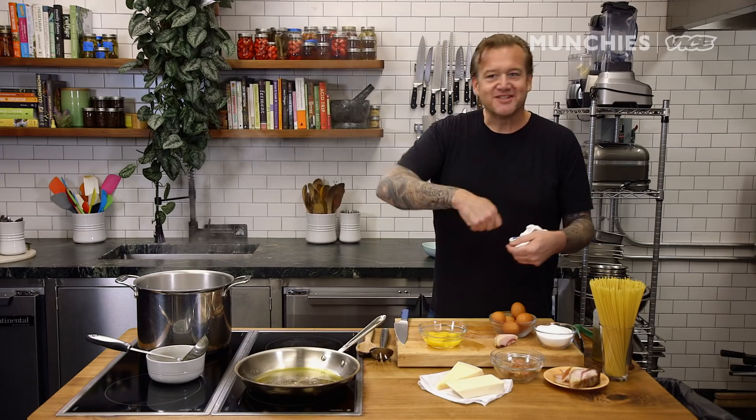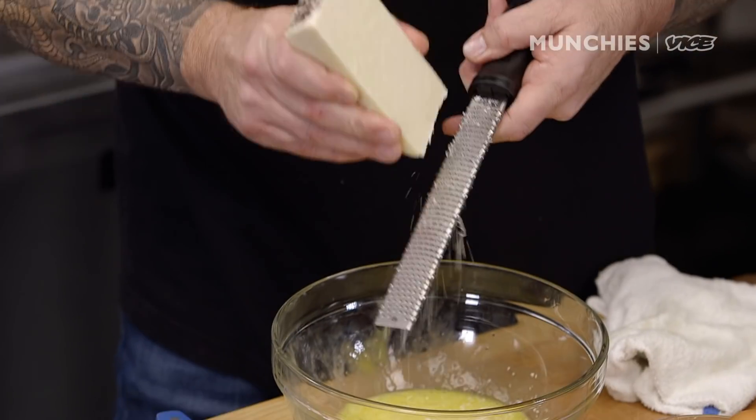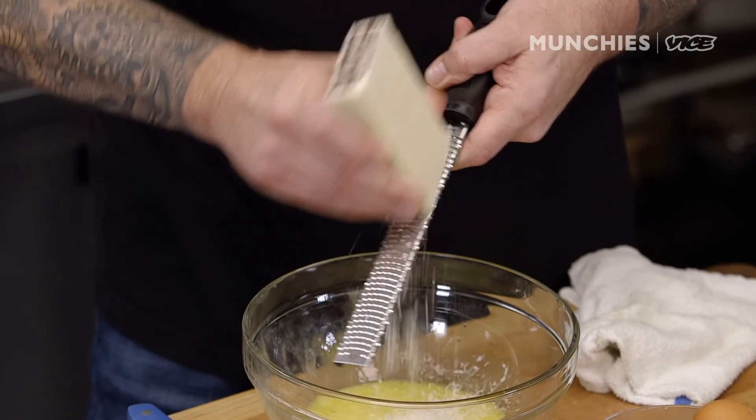You can add cream, but that's a real faux pas — it means you can't judge the time and temperature of bringing the pasta together. Now I'm going to add a little bit of pecorino cheese. I like to use both pecorino and parmigiano because pecorino can be a tad too salty, but I get a little sweetness from the parmigiano. It's a really good balance.